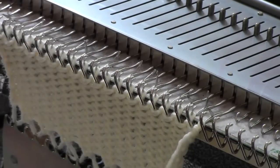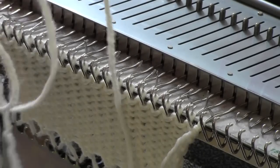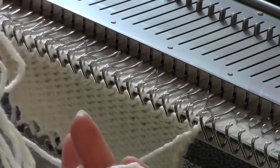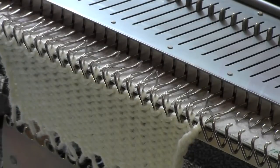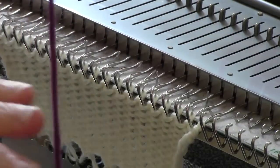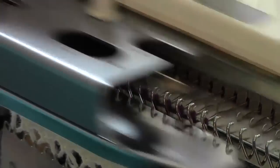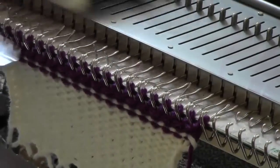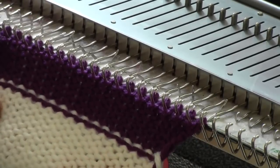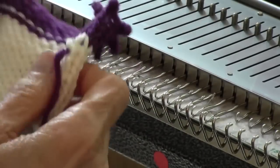Here's another alternative for casting off. After you've finished your knitting, pull down a whole bunch of extra yarn — maybe six times the width of the knitting. This is yarn you'll be crocheting with. Then instead of binding off at the machine, we're going to bind off later by crocheting. So I'm going to put a few rows of waste yarn on. The waste yarn works as a wonderful stitch holder so that I can crochet to cast off.